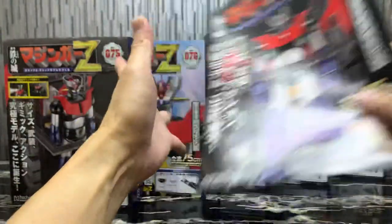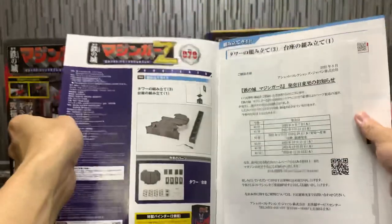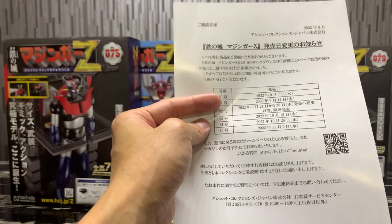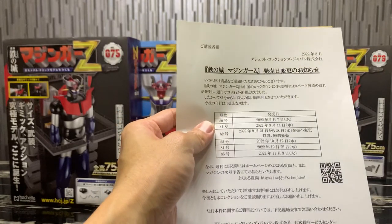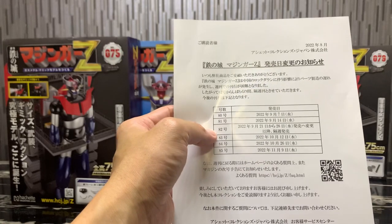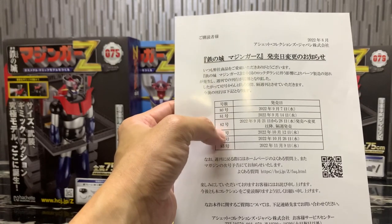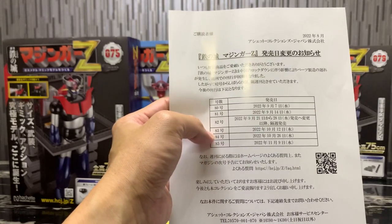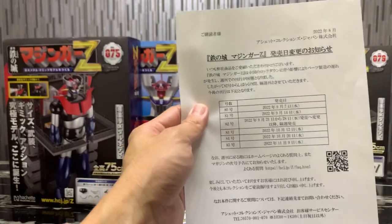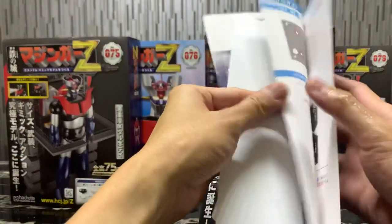Volume 79 gives us another section for the base and hanger. There's also an announcement: volumes 81 will release on September 7th and 14th, but volume 82 is delayed — likely arriving October 5th. Volume 83 follows on the 12th, volume 84 on the 26th, and volume 85 is pushed to November due to production delays.